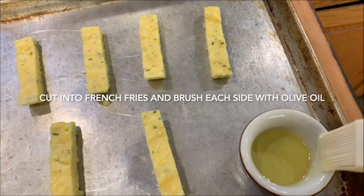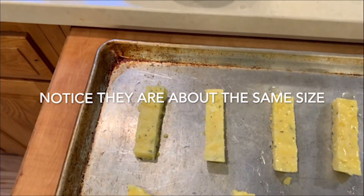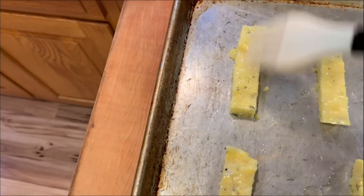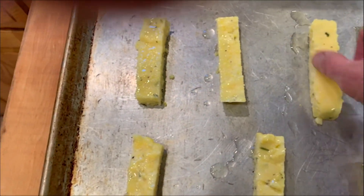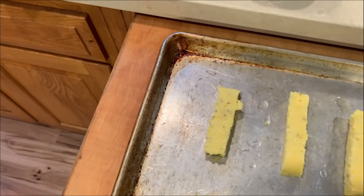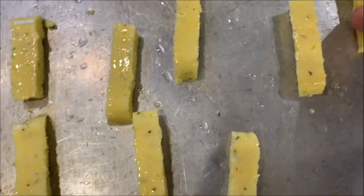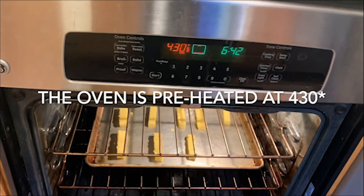I'm going to take my olive oil and my brush and just brush a little olive oil on each one, then turn it over and brush olive oil on the other side. Probably 15 minutes a side — you really want it to be crispy and golden on each side. Let's flip these babies in the oven — in they go at 430 degrees.